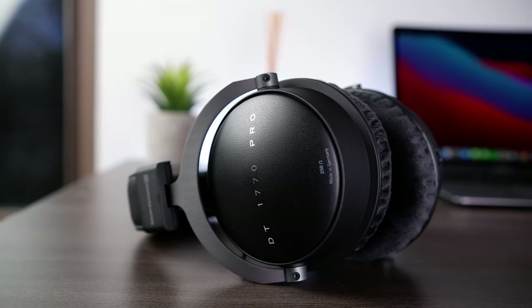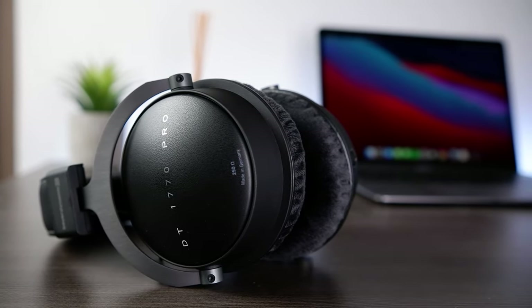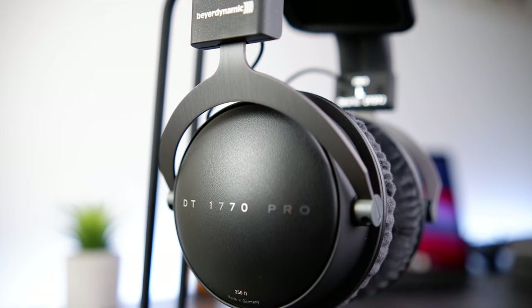Moving on to technical performance, starting with resolution — this is a category where the DT1770 Pro really falters. It doesn't have the detail retrieval capabilities I'd expect for a headphone in this price range, as it's handily outperformed by the Focal Elegia and Hifiman Ananda. It also doesn't quite convey the same sense of clarity the original DT770 Pro did. Comparing the two side by side, both with and without EQ, the DT1770 Pro hasn't been able to reproduce tracks as cleanly. In the bass region it's not as tight and feels a tiny bit slower. In the mid and treble ranges, vocal and instrument tones sound as though they had a slightly cleaner structure on the DT770 Pro. Its internal resolution is in the same ballpark as the Sennheiser HD600 and the Hifiman Sundara — headphones that can often be found at around half the price of the DT1770 Pro.